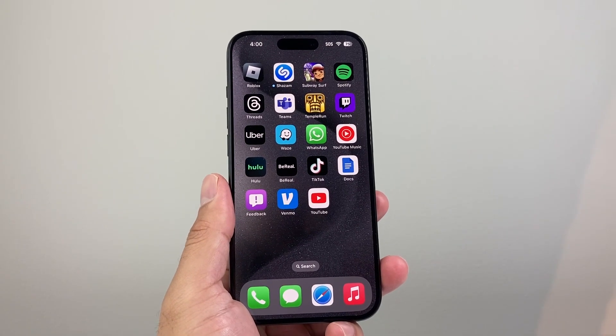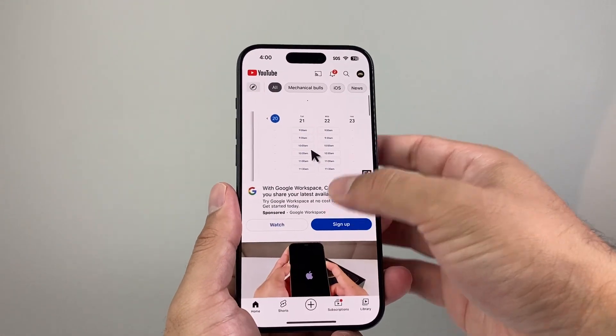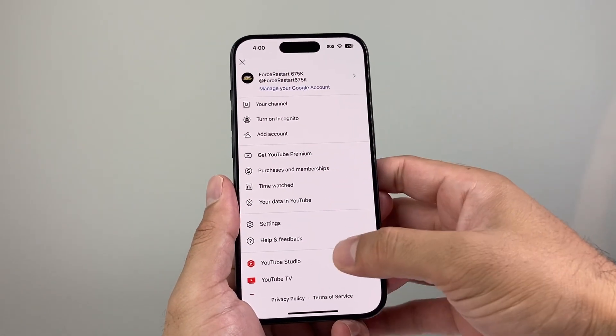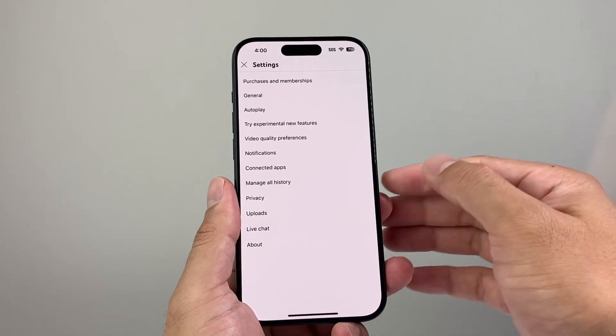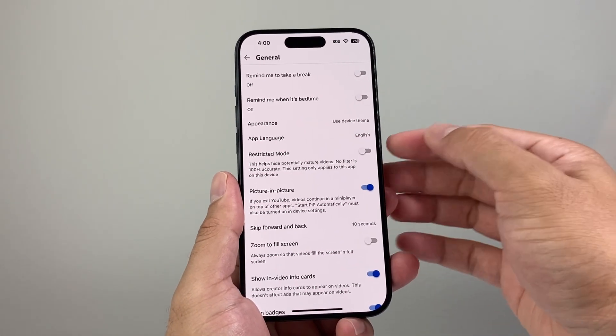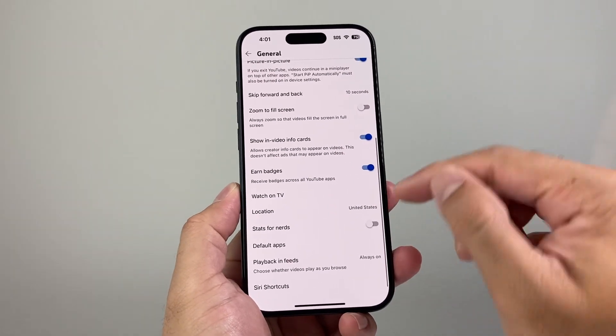Now, if you're still having issues and it's not working — maybe it's some videos on YouTube that aren't working — in that case you want to go into your settings in your account. Click on settings, and from there under general, you want to check the app language and make sure that is correct.